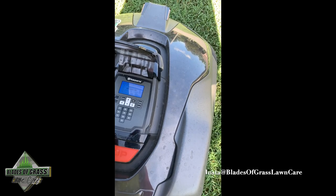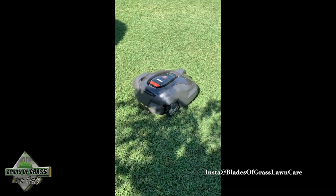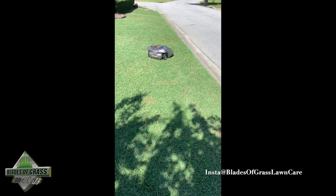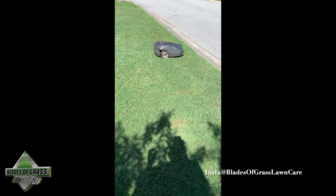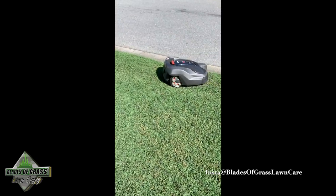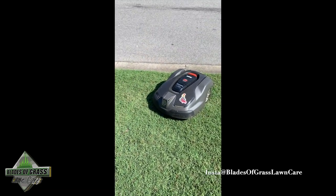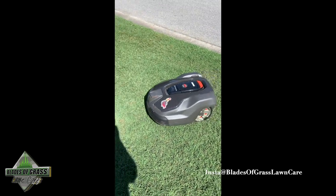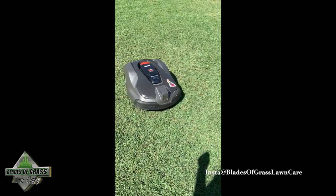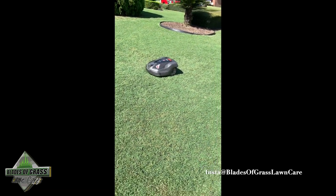It sends a signal to your app telling you exactly that the mower has been tampered with. On the app it has GPS where you can press to see the coordinates of your lawn mower. Once the mower is reported as stolen, it will not work in any other charging or docking station except yours. It'll also send a notification to all Husqvarna repair people and dealers that the mower has been stolen. Pretty cool, right?